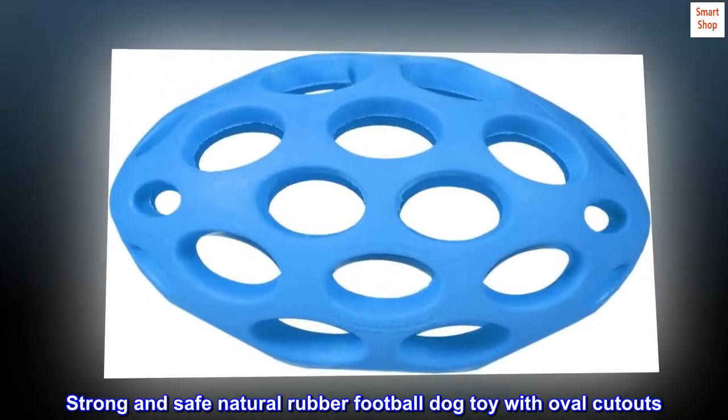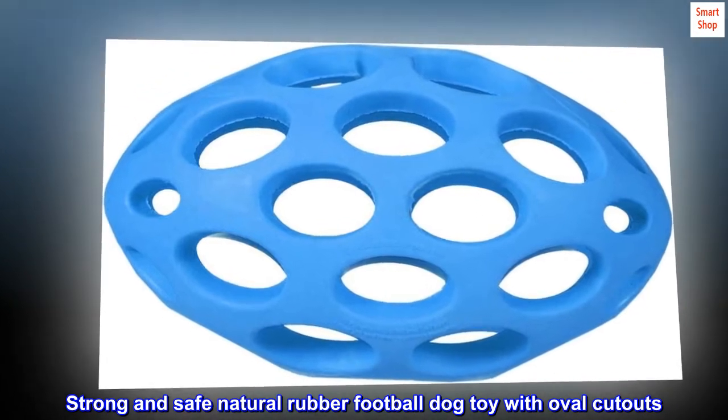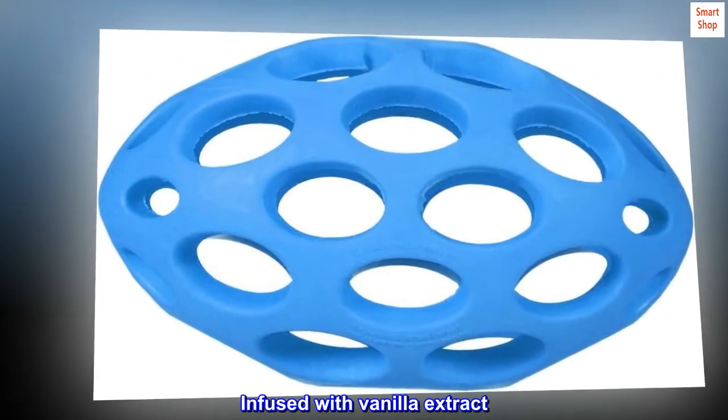Strong and Safe Natural Rubber Football Dog Toy with Oval Cutouts, infused with Vanilla Extract.